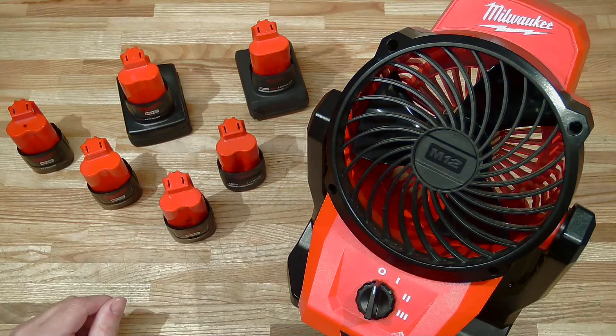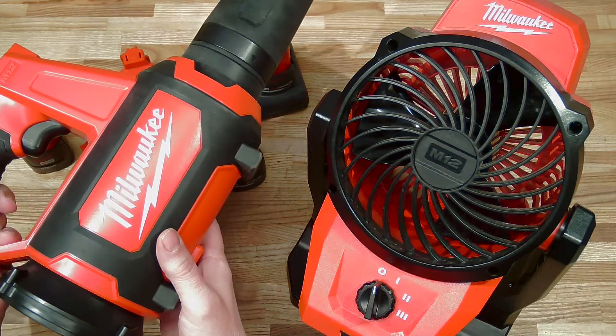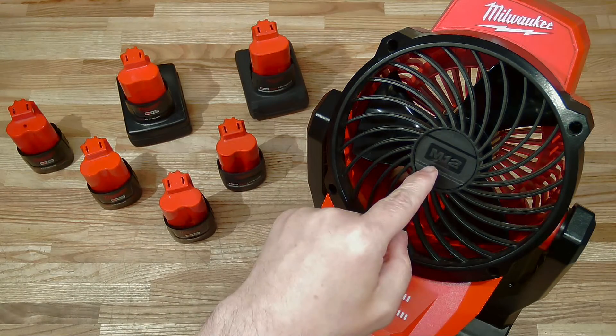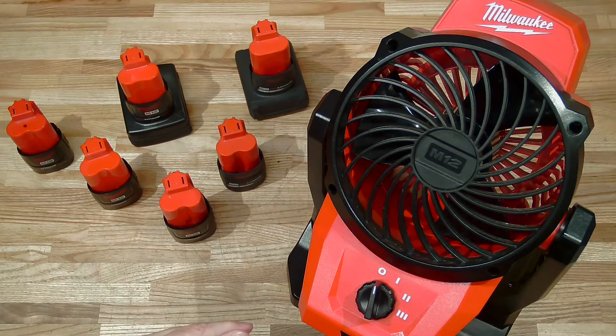Welcome back to another episode of High Output Juice. In an earlier episode we looked at the M12 spot blower. In this episode we are going to turn our attentions to another air moving tool — the M12 fan, a clamping fan or something like that.